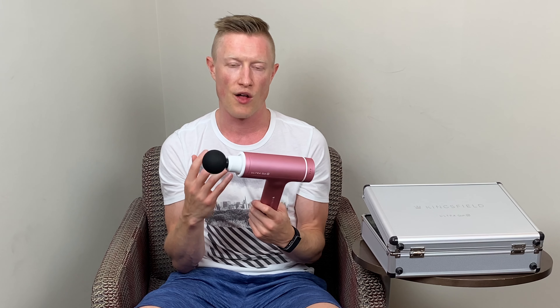Two things I noticed right away when using it: the first is the handle and how slim and narrow it is. Obviously the name 'Slim' makes sense. One of the biggest complaints about the Hypervolt, especially from people with smaller hands, is that the handle is a little bit too big. The handle on this is probably about 15% to 20% narrower than the handle on a Hypervolt, and it's more of a rectangle shape. So for somebody with smaller hands, it's very easy to use and manipulate to different parts of your body. Also, it's extremely light — only one and a half pounds, right up there with the lightest massage guns on the market.